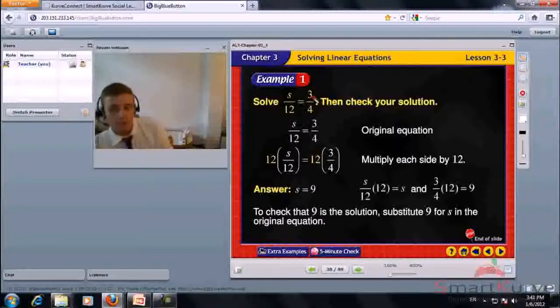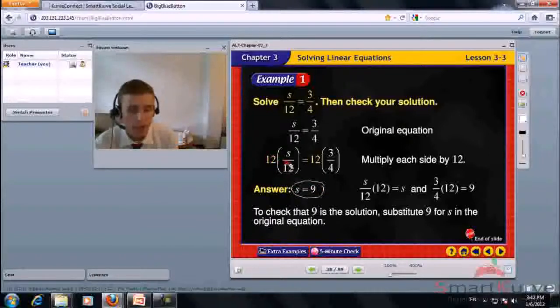Solve S over 12 equals 3 over 4, then check your solution. Multiply each side by 12. S over 12 times 12 gives S. 3 over 4 times 12: the 4 cancels into 3, giving 3 times 3 equals 9. S equals 9. Check: 9 over 12 equals 3 over 4. Correct.